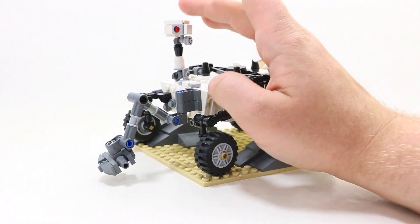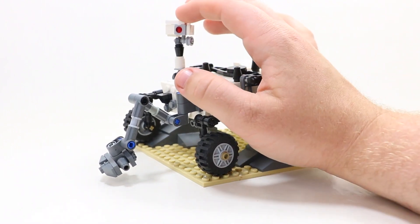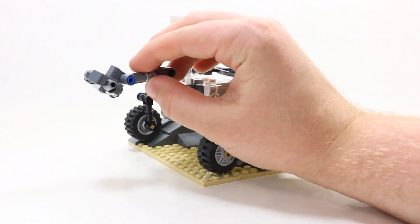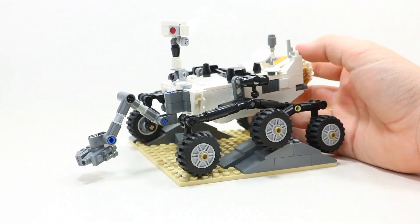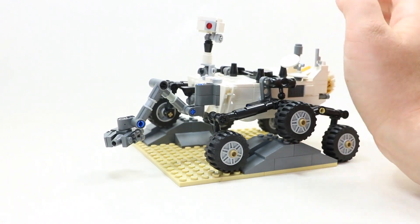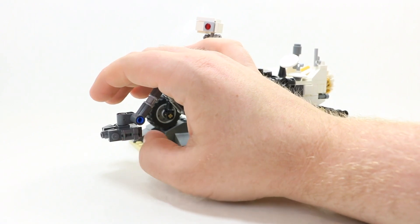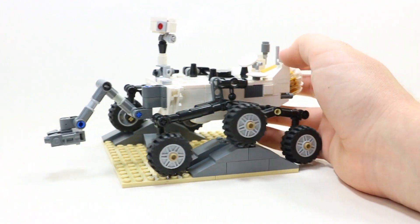Right up here on this point is called the mast. It does bend up and down, and this red dot up here is apparently a camera for the Mars program. Down here is actually a robotic arm that swings around — this is supposed to be a camera as well, and it can go down, move around, and swing. It's got a lot of really great detailing, and it does a 360-degree spin. I'm not sure if it's supposed to do that in real life, but it does here.